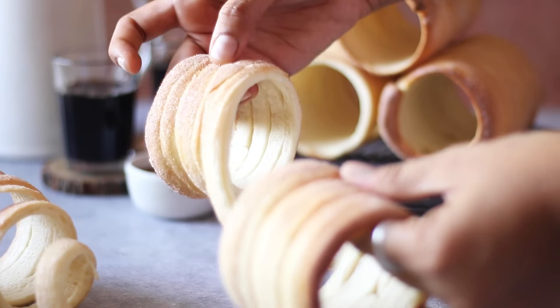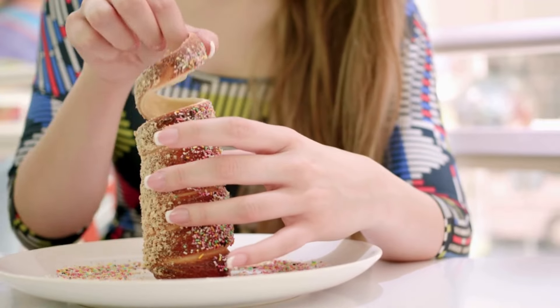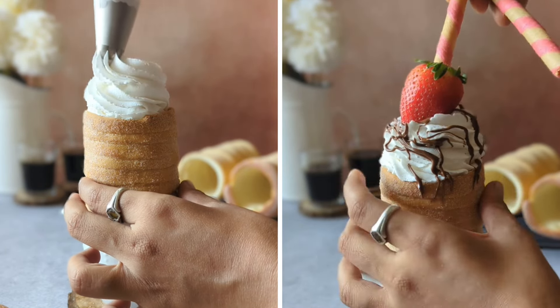This chimney cake recipe takes pride in being Hungary's oldest pastry, a popular street food often made using hot coals in open flames. But we are making it without any special equipment, right in the comfort of our kitchen. So let's get started.